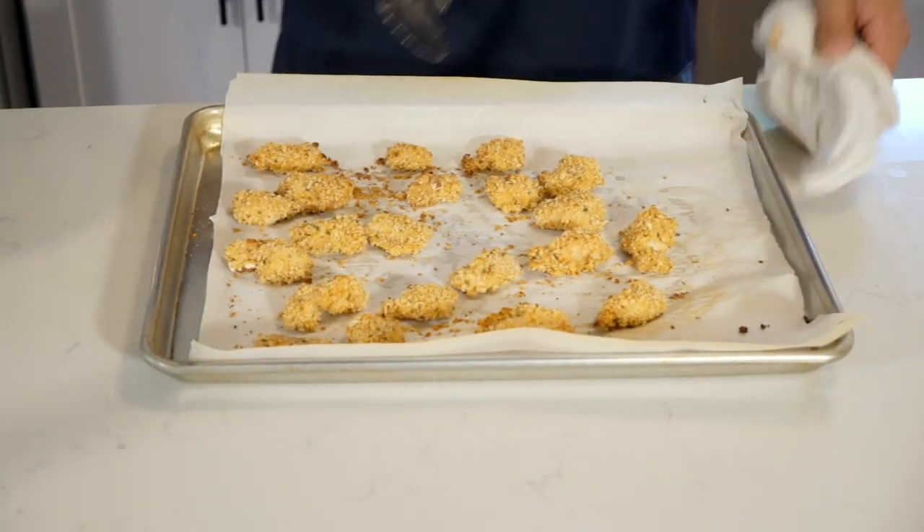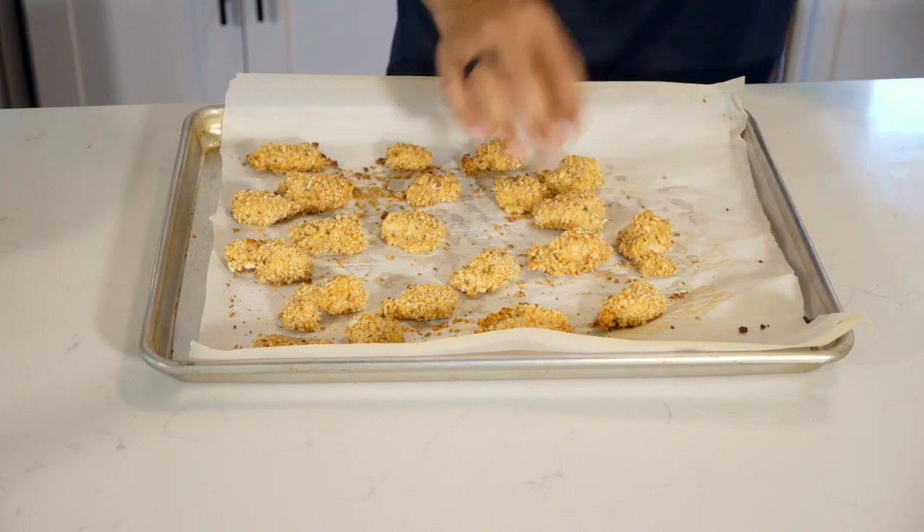All right, I think it's time to check on our chicken. What we're gonna do now is go to the oven, make sure it's nice and golden brown and crispy — but not too crispy because you don't want to overcook — and pull it out and see where we're at. Look at that. It's nice and crispy. It's perfect.